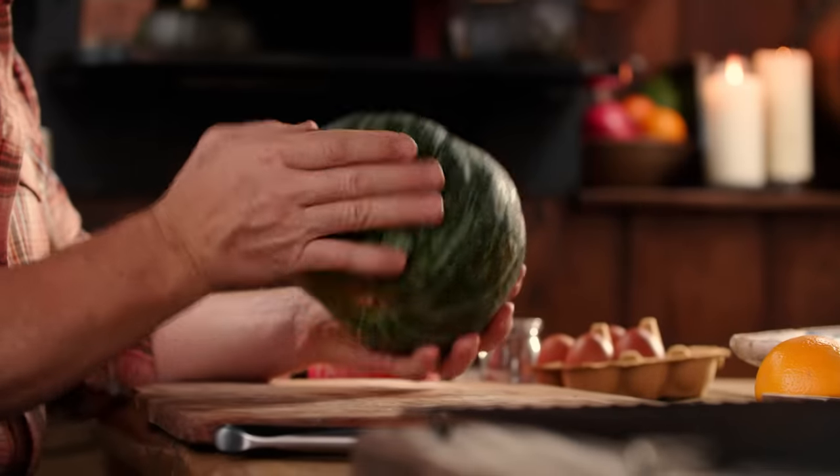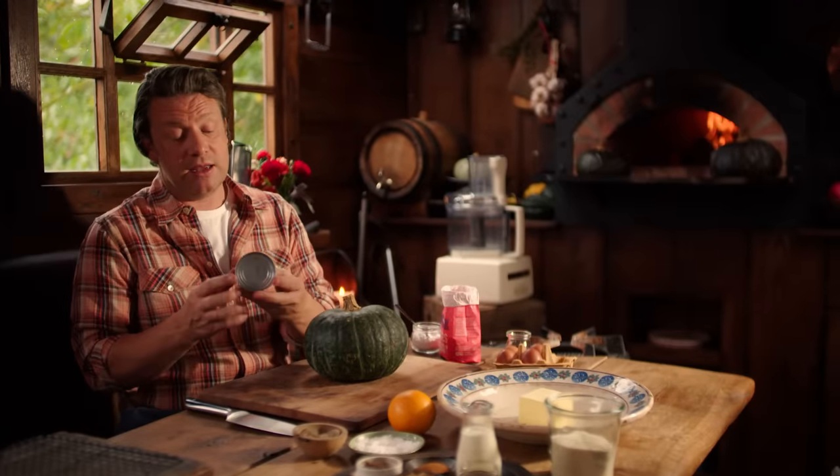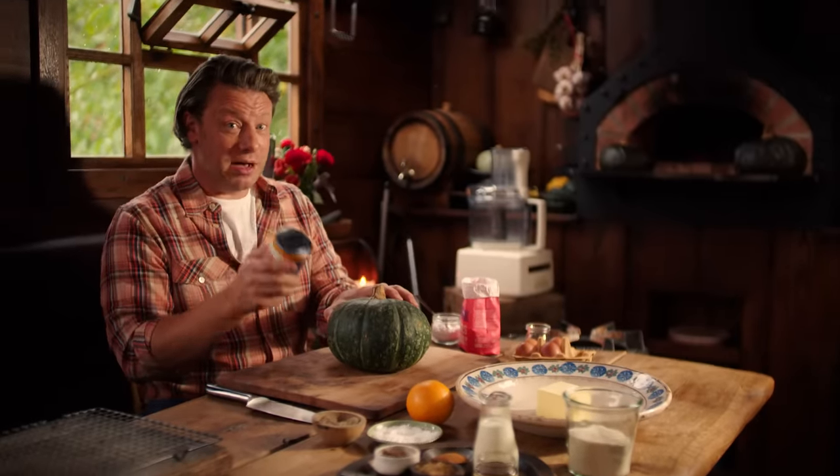This is what you call a Delica pumpkin, but you can also use squashes. Butternut squash is a really easy one to get in supermarkets. Normally in America and Canada they often would buy pureed pumpkin in a tin. This is convenient, but the flavour from fresh pumpkin is much, much better.